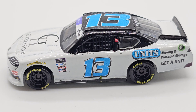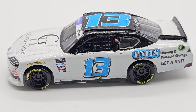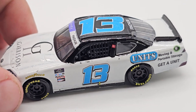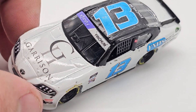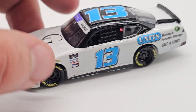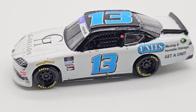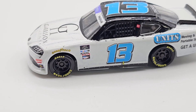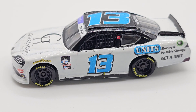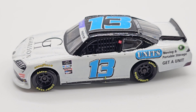Hello everyone and welcome back to another custom diecast review. This is Chad Fincham's 2022 number 13 Garrison Homes and Units. This is a very random paint scheme that I wanted to make for a very specific reason — I'm making a certain little project I'm about to release. It has to do with a wave, so it's going to be released very soon.